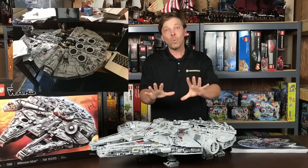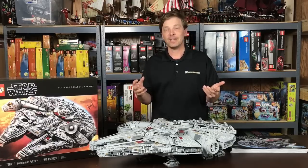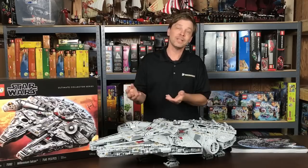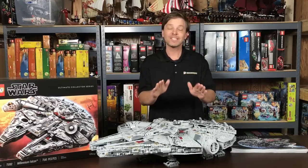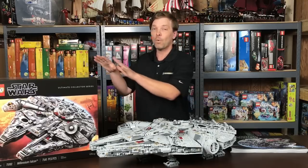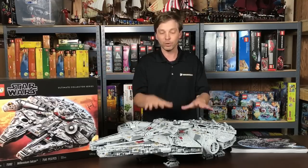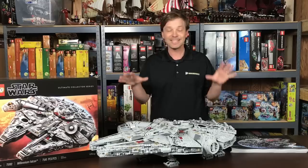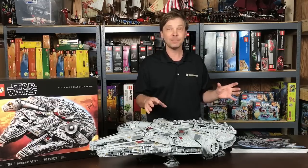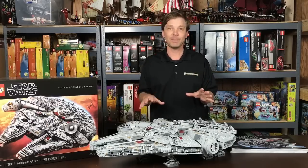Watching all those other videos, one of the big things they said at the end was: where are you going to put it? Where are you going to store it? I hope you have some idea what you're going to do with it before you start building, before you open your box, before you know where you're going to put the set — because this is not a set you want to take apart again. Once it is built, it is going to stay built.